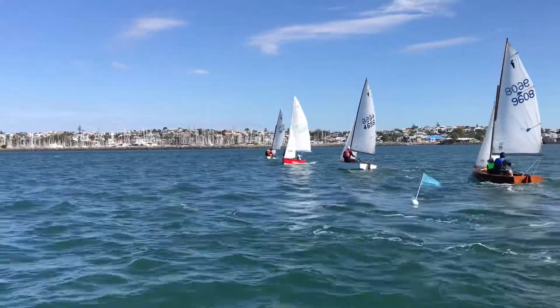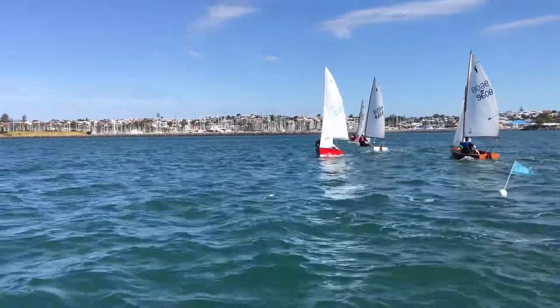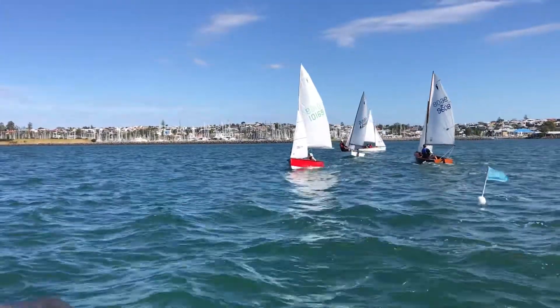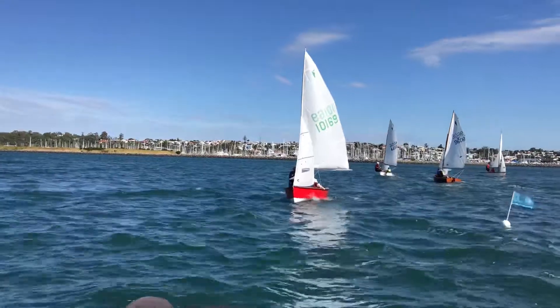They look pretty nice but we really need to lean the boat to windward more. Switching to this angle — we're looking at the waves created at the front and how much drag around the back of the boat.